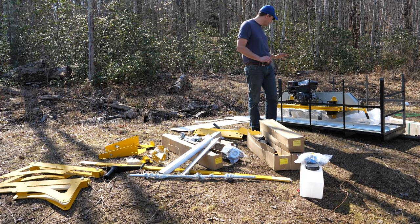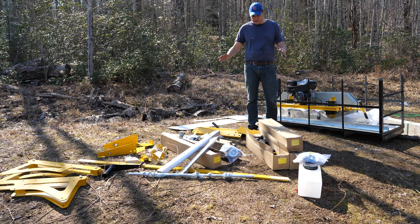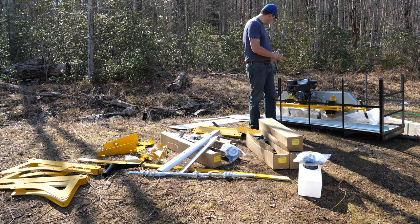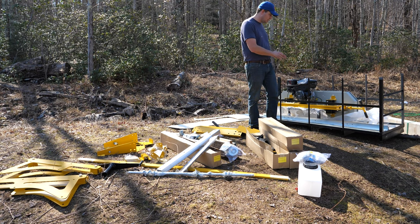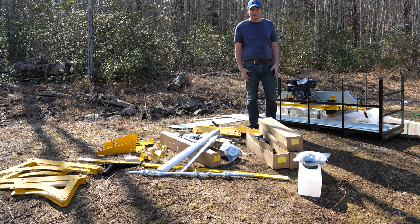The heavy stuff is still in there and we're figuring out how to get that out. We've got all of the other pieces here. We're going to gather them up, get them down to the assembly site, and figure out what to do with the engine and the rails.